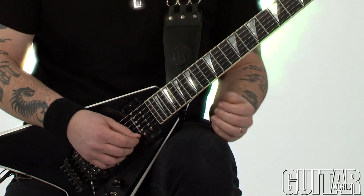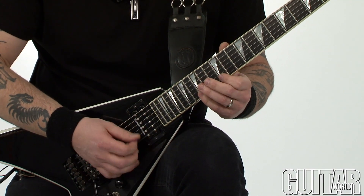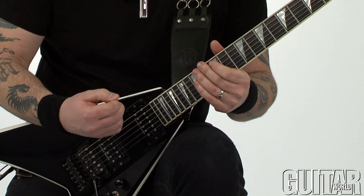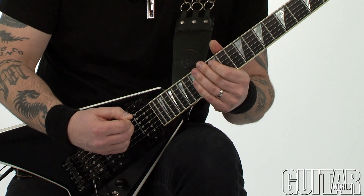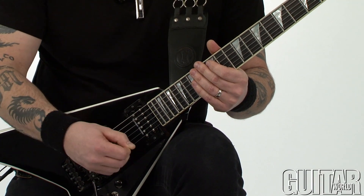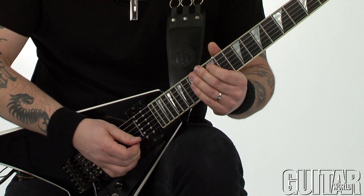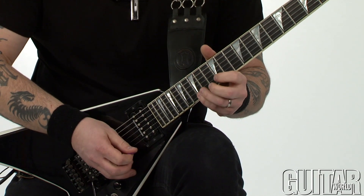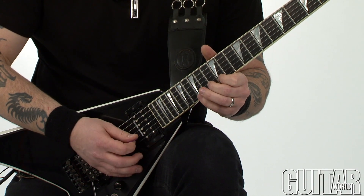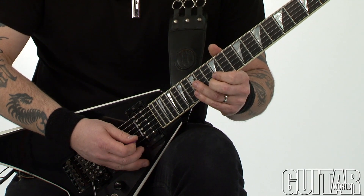So here is the first four notes. I might as well tell you right now that I alternate pick this whole entire motif. As a matter of fact, the whole example from the beginning to the end is alternate picked. So once again, first four notes, next four notes, and last grouping.